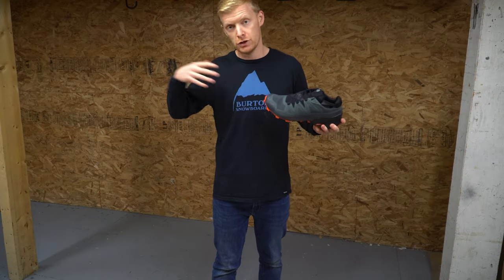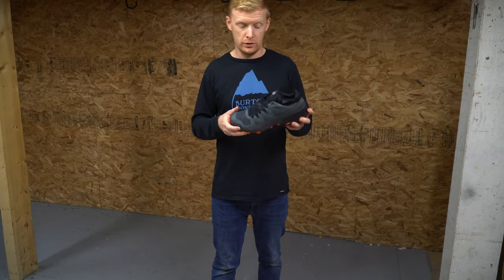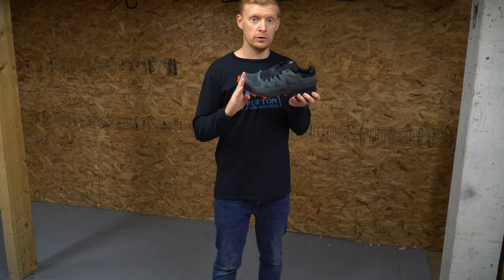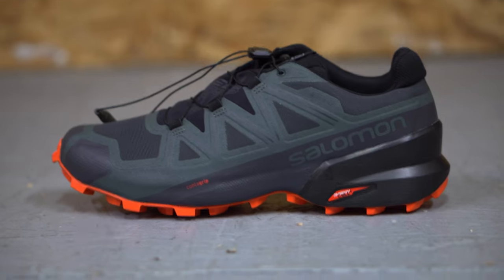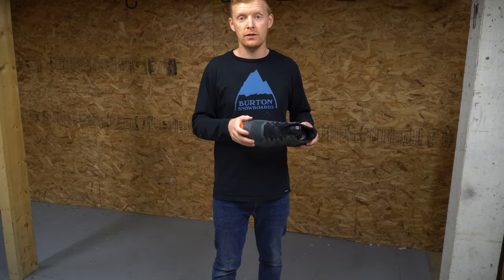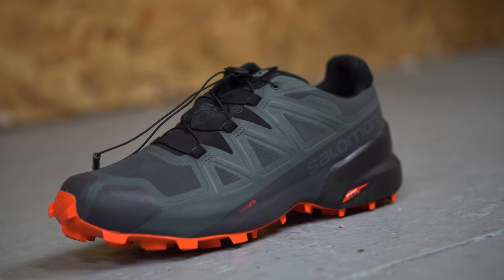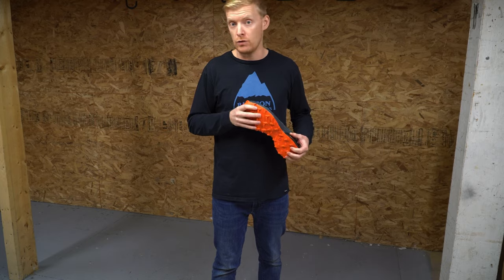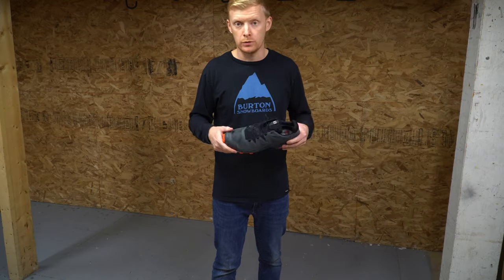They make a Gore-Tex version and now they make a non-Gore-Tex version. Previous years they made a Gore-Tex version, a Climashield version which was essentially waterproof for the first toe of your shoe, and then they made the breathable one. Now they've gone to a simpler setup with the Speedcross GTX for waterproofing and a regular breathable all-purpose one.